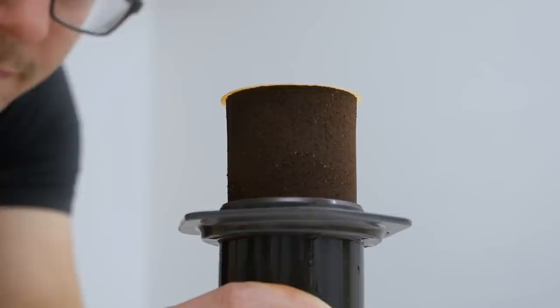Hey guys, it's Aleš from European Coffee Trip and if you watch our channel long enough, you already know that we really like using the AeroPress and experimenting with different kinds of AeroPress recipes. In this video I want to show you the winning AeroPress recipe of 2019.